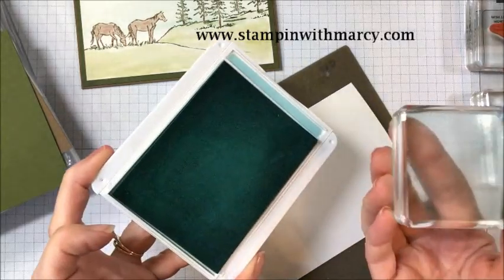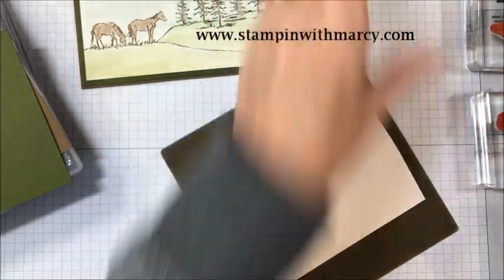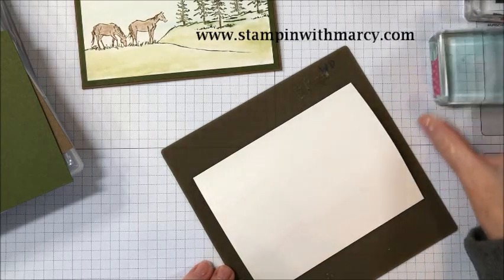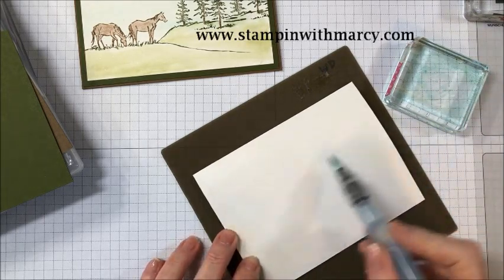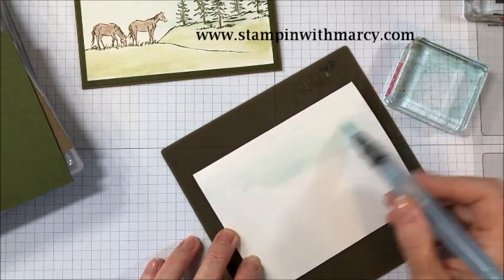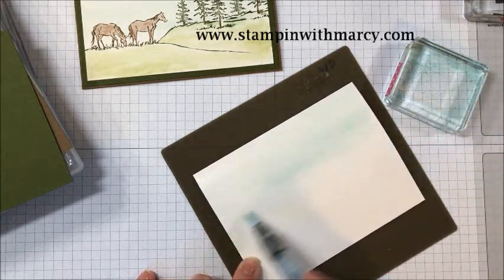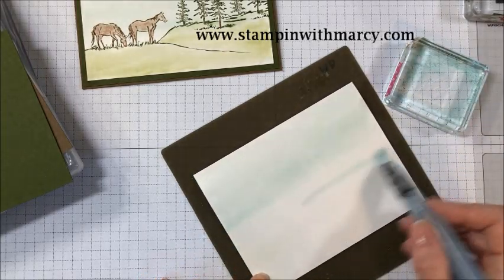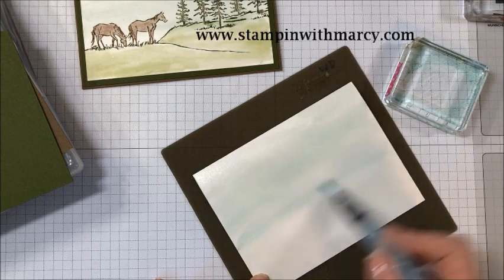To do any water coloring, I pick up my ink off of my ink pad with a clear block just like that, and then you don't want it too awful wet or it will take a long time to dry, and you don't want to be perfect. This is a handmade card. There are other members of our design team that have created videos so please click on the links below.